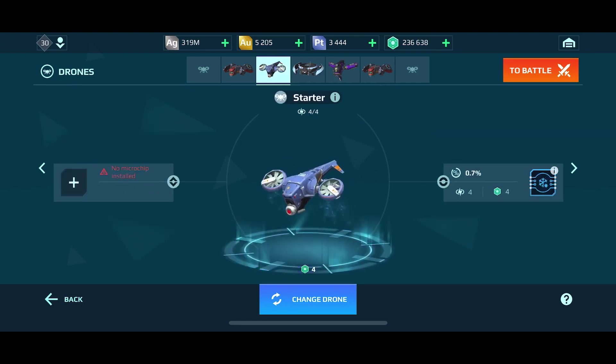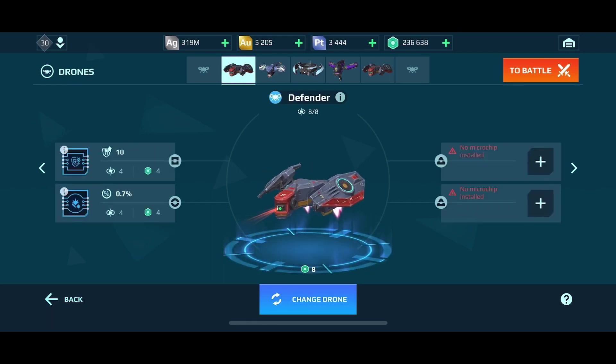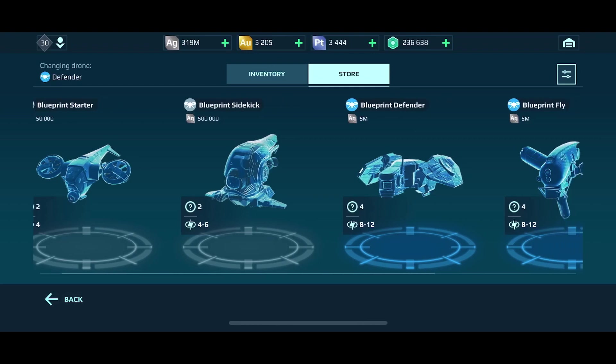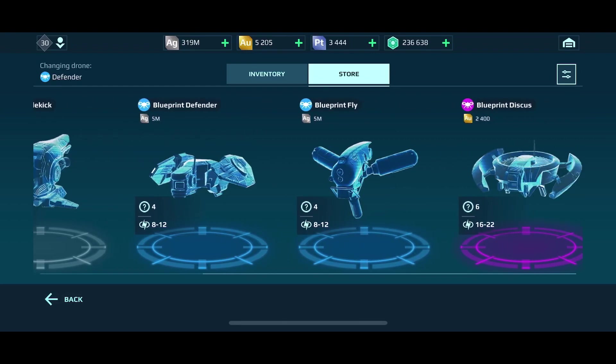What I want to walk everybody through is what does this all mean. If you go to the store and look at the different blueprints, what you are purchasing is the blueprint — the drone is then manufactured randomly. The manufacturing process gives you power cells between eight and twelve for the Fly blueprint, between eight and twelve for the Defender blueprint, or between sixteen and twenty-two for the Discus blueprint.